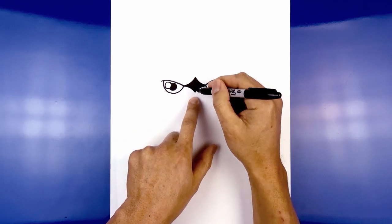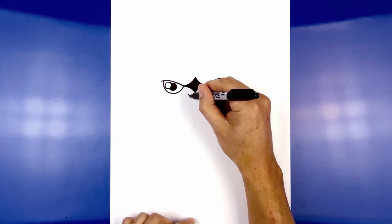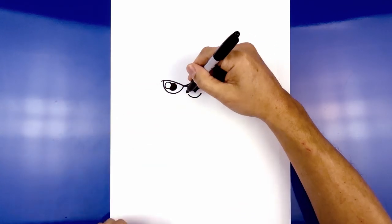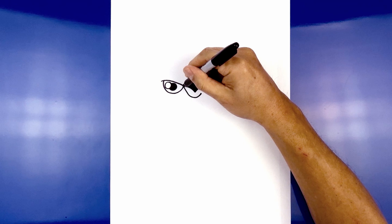Now let's go back to the center and draw on the nose. We're going to step down. Starting from the left, we're going to curve down and then back up on the right. Now we're going to draw a straight angled line going in towards the inside of the eye, going up and out.